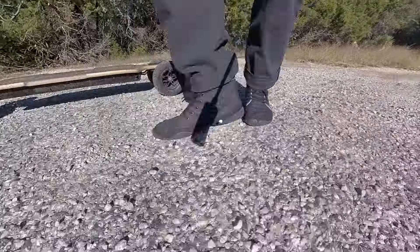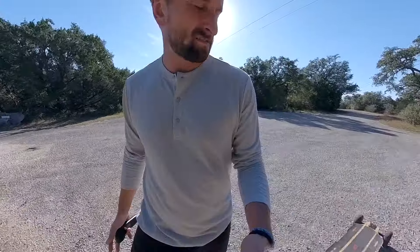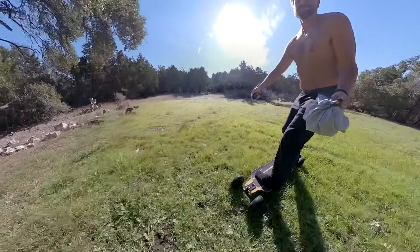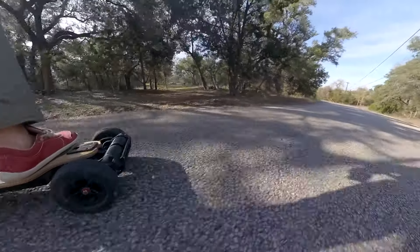Look at all these rocks. This would just destroy any regular skateboard out here. But big inflatable wheels that don't throw me off — ever.